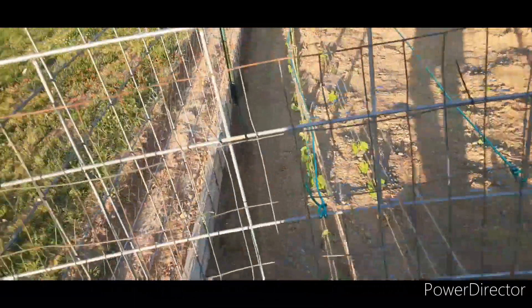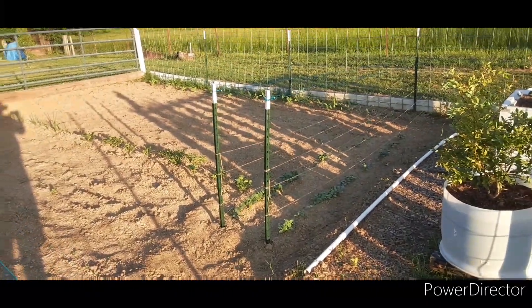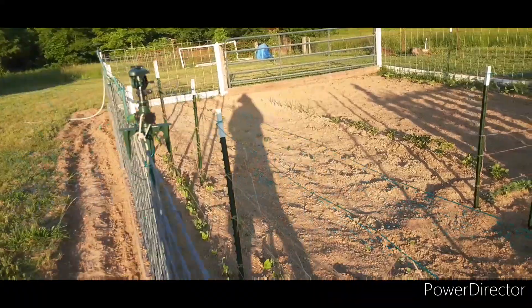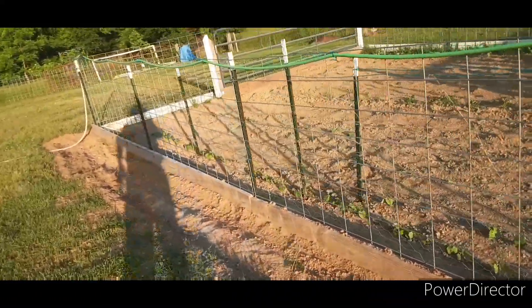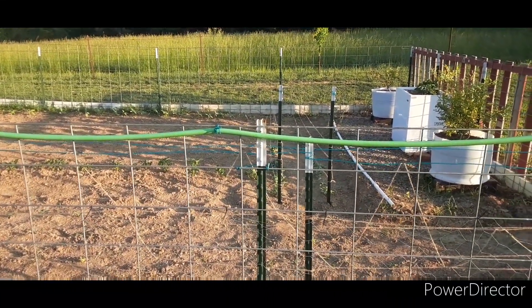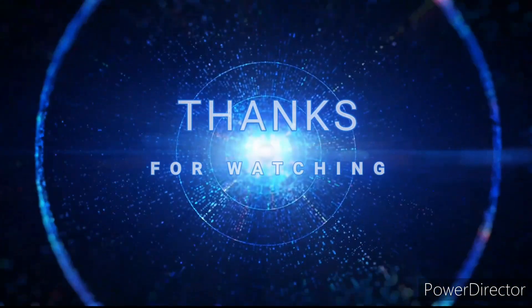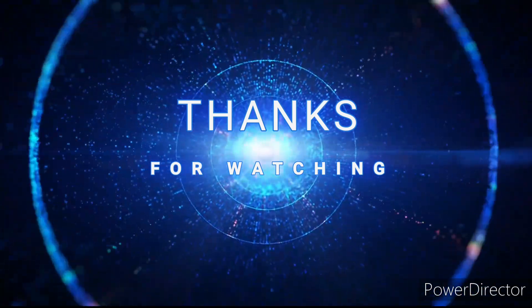Everything's growing nice. I've got my trellis up for things in here. But all in all, everything's looking pretty good. I hope you have a nice day, and I'll see you next time here on Lynn's Homestead. Thank you.